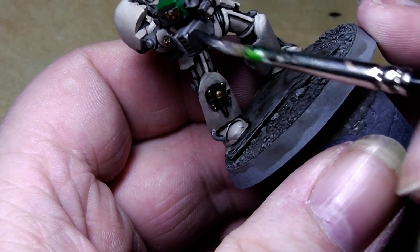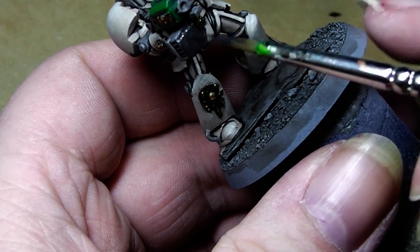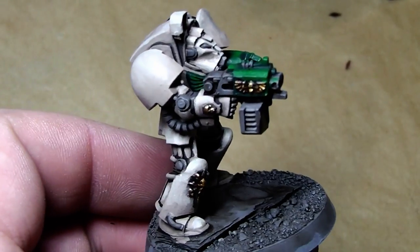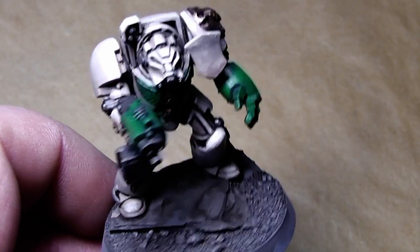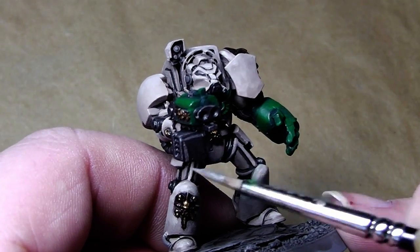Just simply paint on all the parts that need to be silver in this dark metal color. Now that the metal parts are all in the dark nice metal tone, we will highlight them with Chainmail.